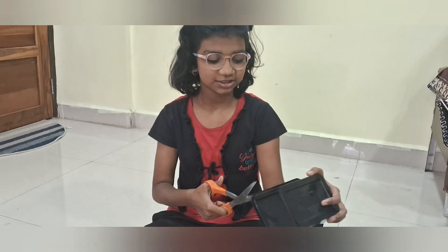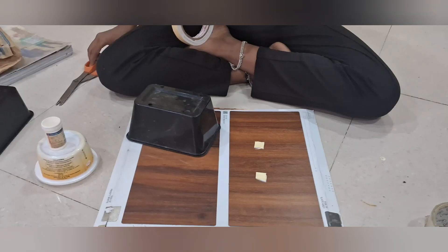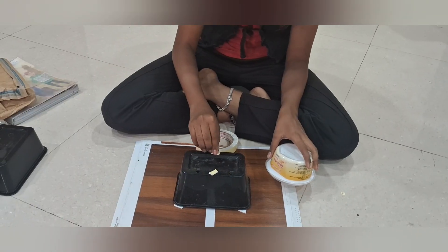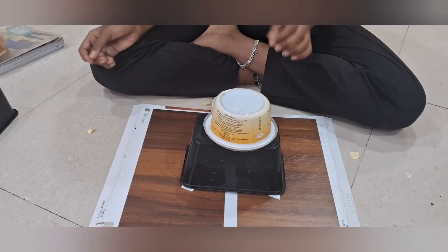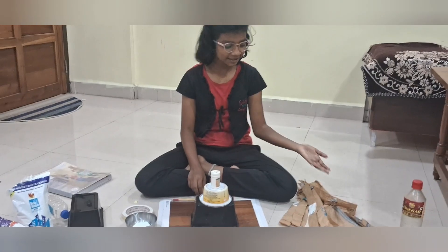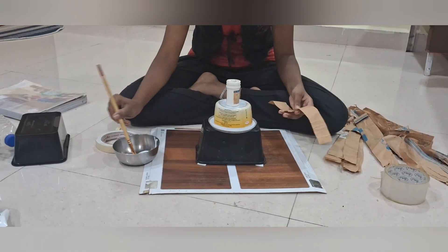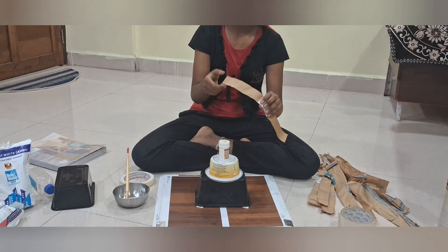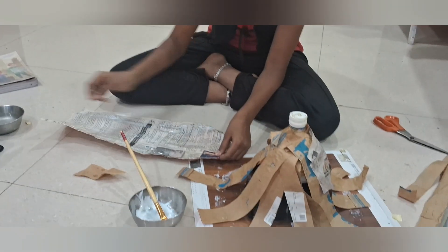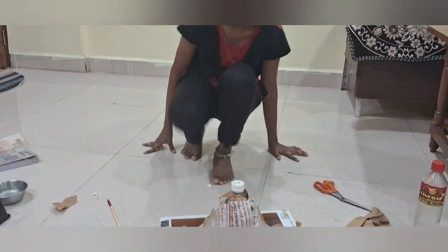Cut this box for the smoke effect, like this. Paste this like this. Now cut the cardboard like this and paste with the fake oil. Paste this paper to hide the boxes — this forms the mountain shape.